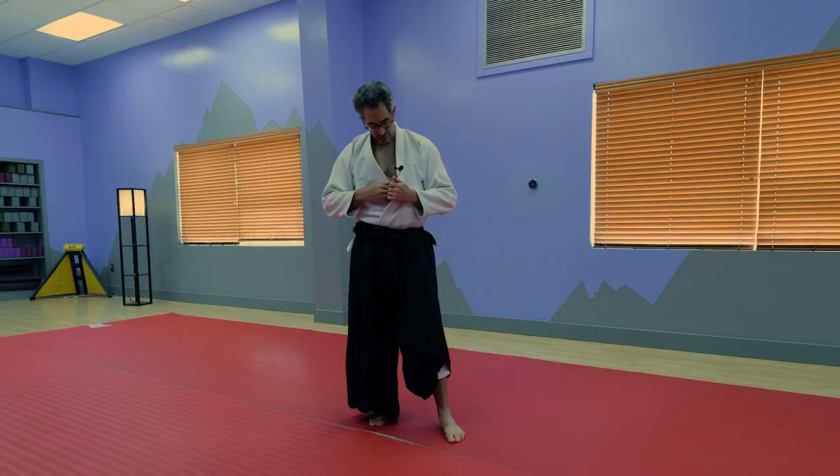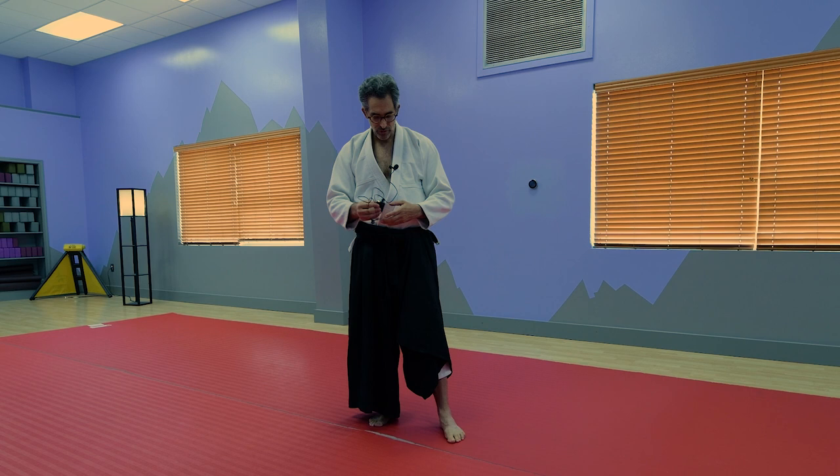This is pretty tiring and you can get very dizzy doing this. For this exercise, I do need to take off my microphone, so I'll be taking off the mic and you'll be hearing me from the camera microphone.